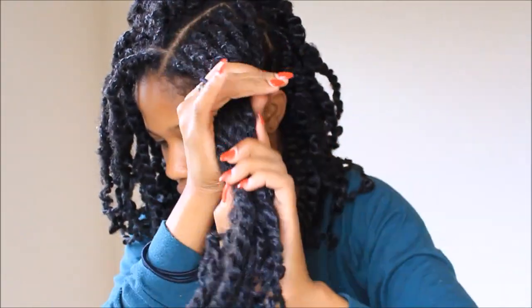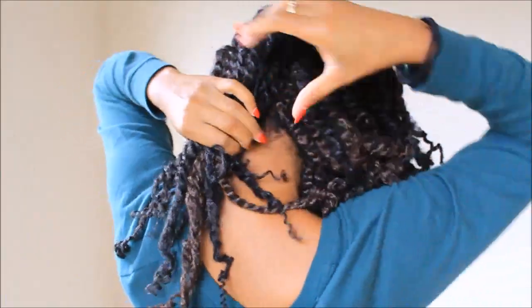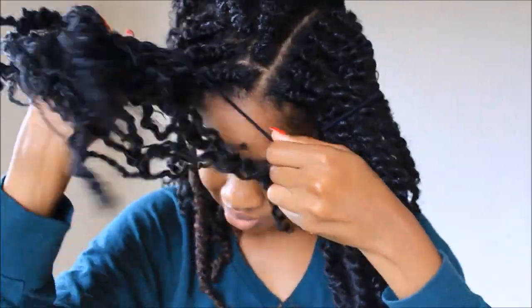Now I'm separating my hair into a couple of sections just to keep the hair out of the way when I'm spraying the shampoo onto my scalp and just make things a little bit easier.